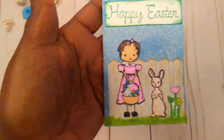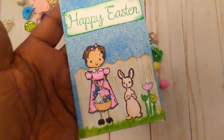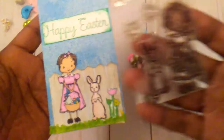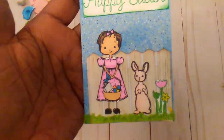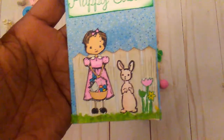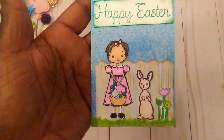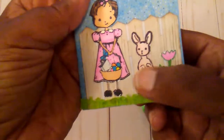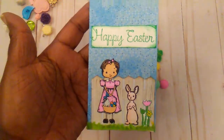This is a little Prima stamp that I have had forever — it's a little girl and a little rabbit. She has a little Easter basket, so I colored her and the little rabbit and cut them out. I colored up some little tulips and cut them out. The little grass is just some crepe paper that I scrunched up.